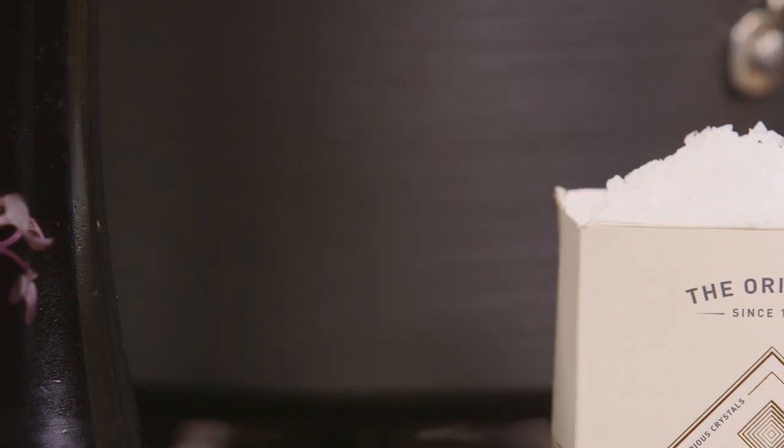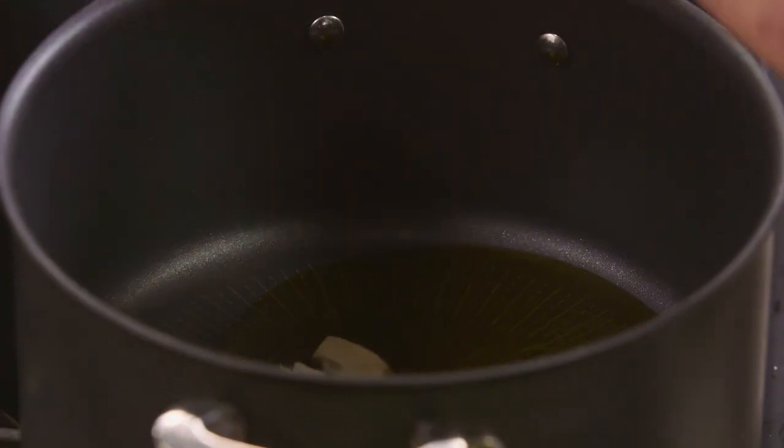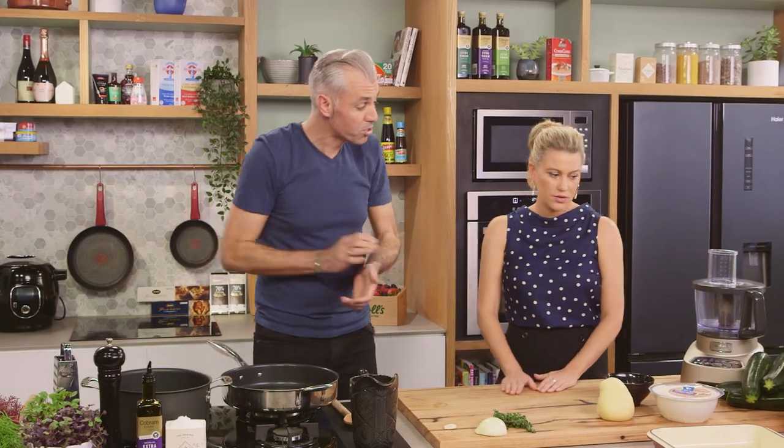Okay, I need to get on to making our sauce — passata — straight away. Some olive oil and one garlic clove that I'm just going to bash on my palm like so, and in that goes, infusing. While this is happening, I'm going to get you onto the zucchinis.